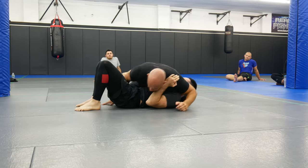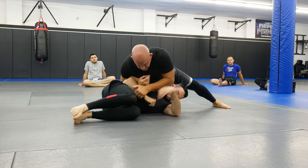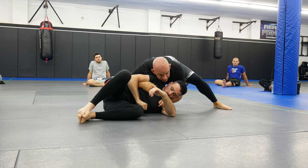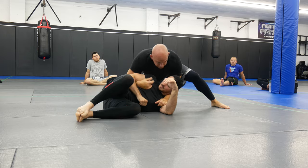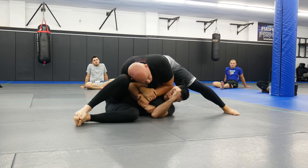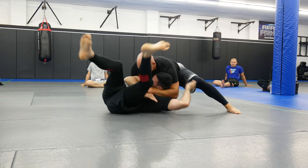Looking for the north-south choke, I've got good pressure, I want to get palm to palm — I pummel in. He grabs, I come underneath. See how I dipped — I was up here and I want to get my chest on his back. Some of you guys are going to grab like this and he's going to fall. So when I have this grip, I'm on his shoulder; when I switch, I put my chest on his back and then finish.